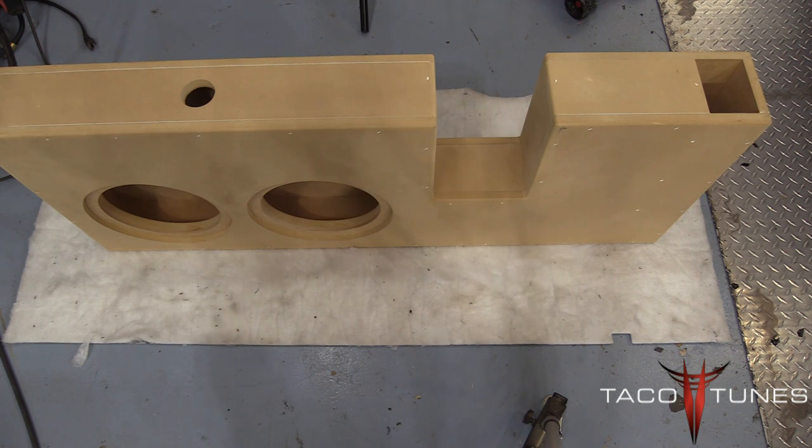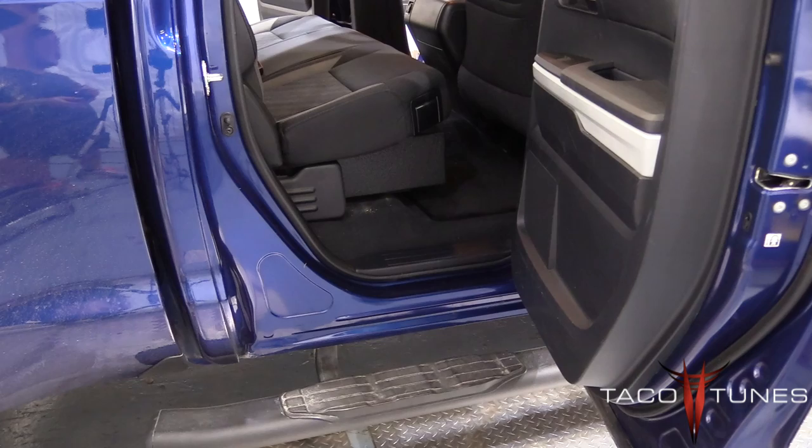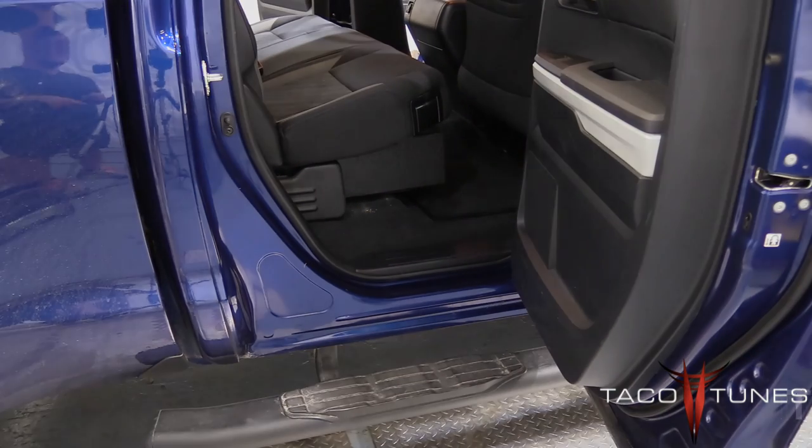Just wanted to give you guys a quick view of the box. At the top you can see the terminal cup, the two 10-inch cutouts for the subwoofers, and the port is over here on the rear passenger side. Also, in a previous video Daniel is going to show you how to wire up your subwoofers.